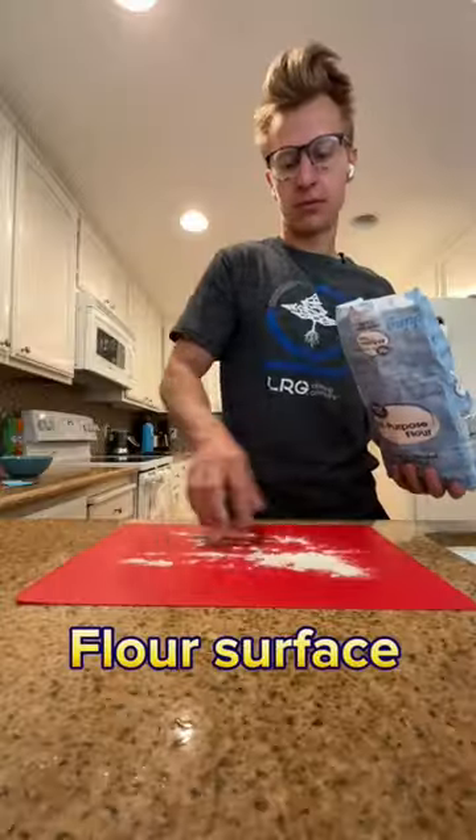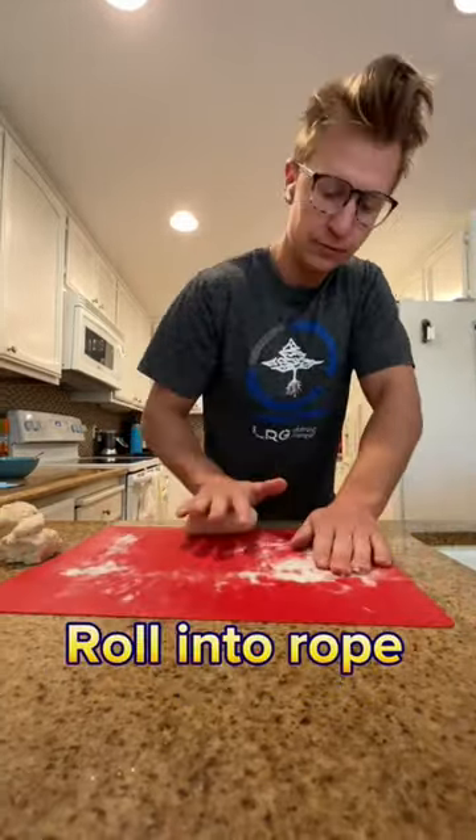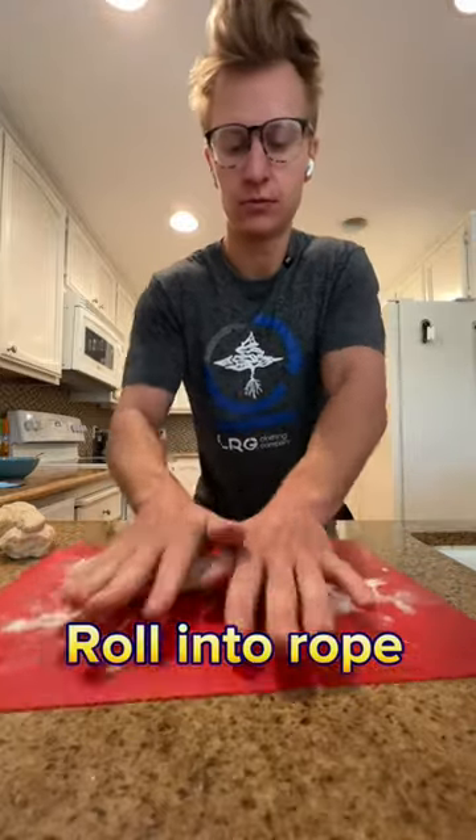Then whisk one egg for the egg wash. Flour your rolling surface, then knead it for a little bit, maybe two to three minutes. Break your ball into four pieces, then roll into a thin rope.